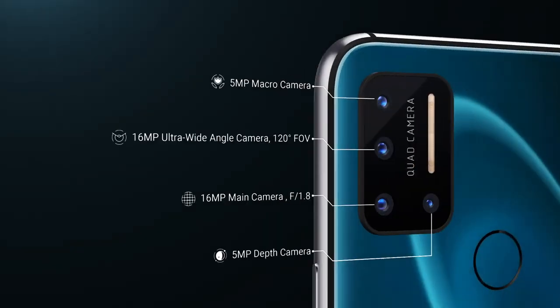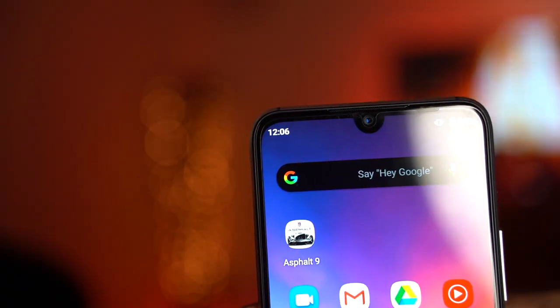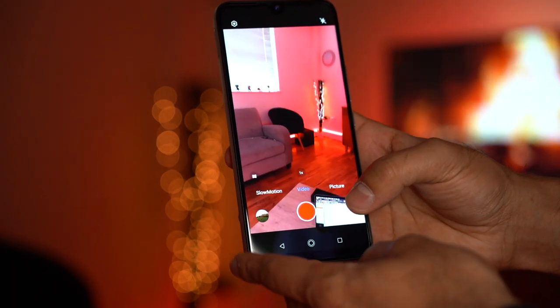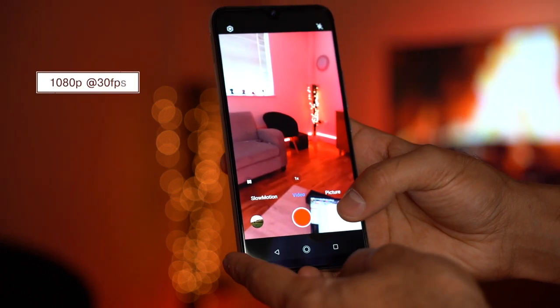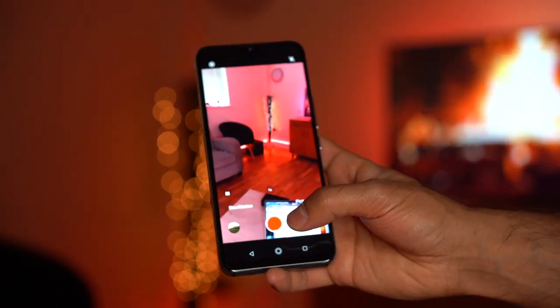The camera setup includes a 5 megapixel macro camera capable of getting as close as 2 centimeters, a 16 megapixel ultra-wide camera with 120-degree field of view, a 16 megapixel main telephoto camera at f/1.8, and a 5 megapixel depth-of-field camera at f/1.8 with built-in super night mode. The front camera is also a 16 megapixel selfie camera. Video recording maxes out at 1080p at 30fps on both front and back.